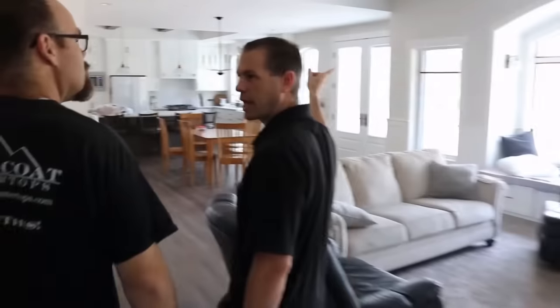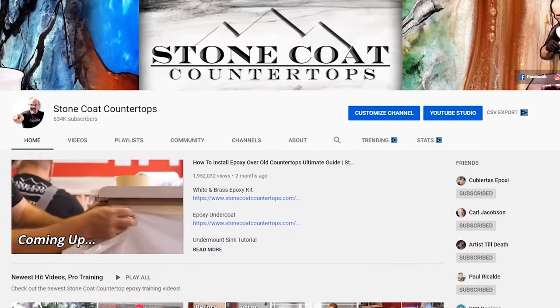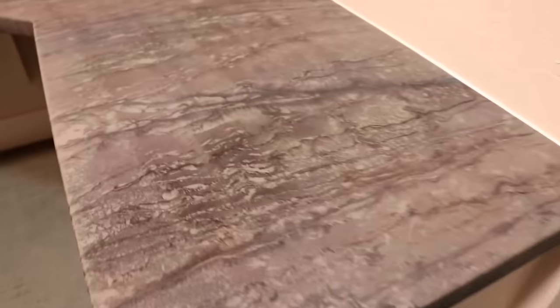Hey guys, I'm Mitch with Stone Coat Countertops. I'm here at C Street Dental with Dr. Nelson. Dr. Nelson, how did you hear about Stone Coat Countertops? I found out two ways — one, I had a brother-in-law who's a do-it-yourselfer and he showed me your YouTube page. I saw the work that he did and that you guys helped him with, and I thought I've got to get that in my office.